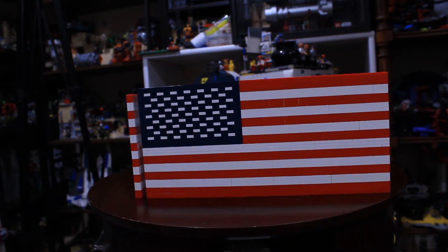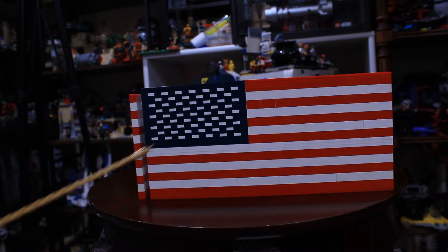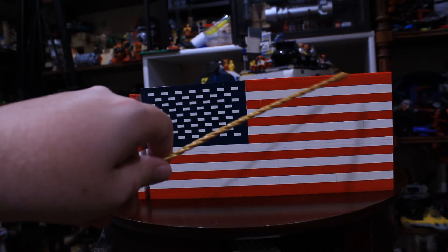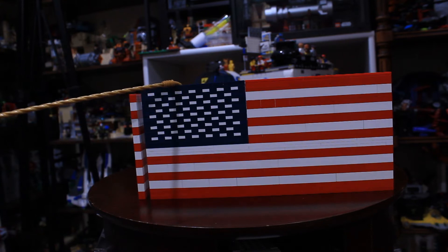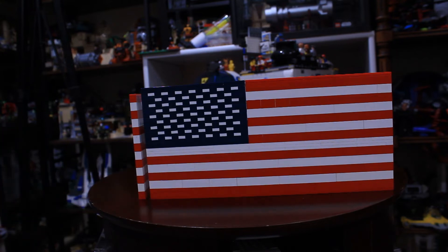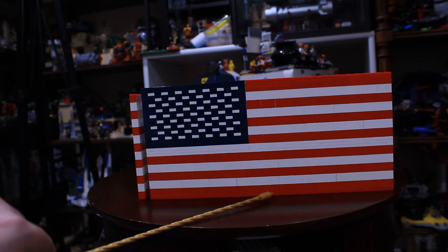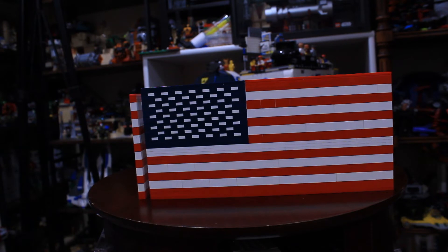This one was the first one that I made, and I just used simple one-by-one plates to make the stars. That's by far the most complicated part of this build. I wasn't exactly super happy with this one, just because I didn't account for that tile on the top. So the tile on the top here, as well as this layer of plates on the bottom, makes these two red banners just slightly uneven with the rest of the stripes.